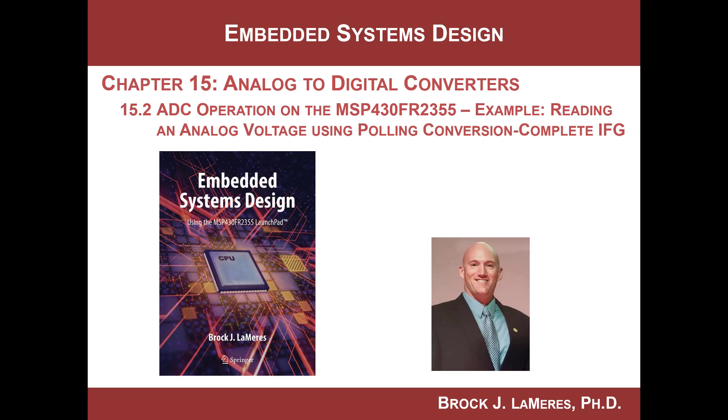Hey, this is Brock Lemire's Embedded Systems Design. We're looking at the analog to digital converter on the MSP430. In this video, we're going to do our first program where we read in an analog voltage from one of the pins on the Launchpad board, and then we'll look at how the whole thing works. We'll poll the conversion complete flag in order to track when it's done. Polling this flag is not how you'll ultimately do it, but it'll allow us to learn about the ADC without having to set up an interrupt service routine yet.